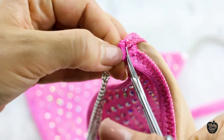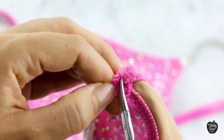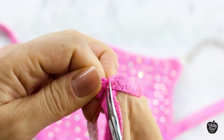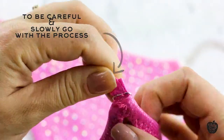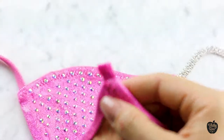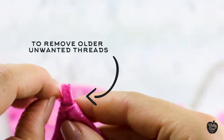I personally like to use small manicure scissors because it's easier to make sure I'm not going to cut the fabric on my actual bikini. When you're taking out your old connectors, you need to be really careful and slowly go through the process. Once done with this part, you want to remove all the unwanted threads.